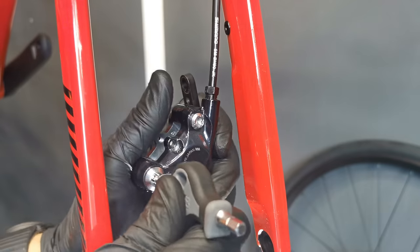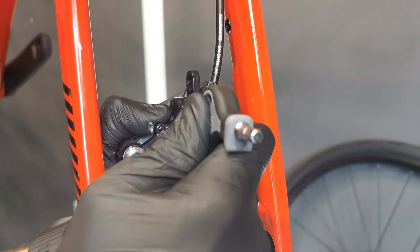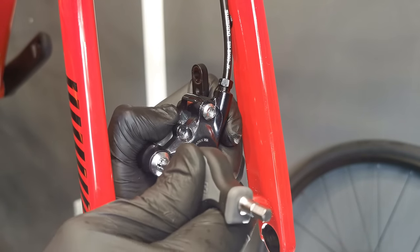So that's the method — it's easy. Now I'm just assembling both parts together. I will now bleed the system, put the oil in the system and bleed it. Done.